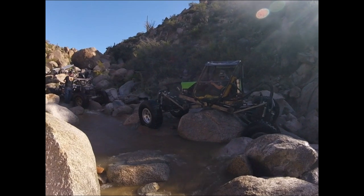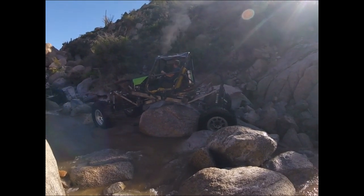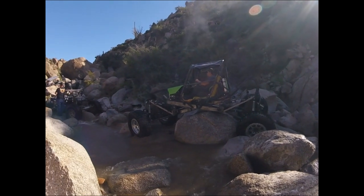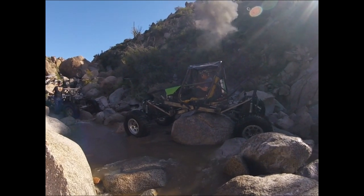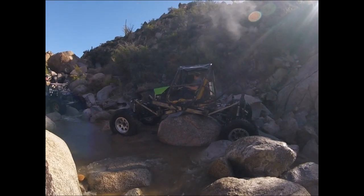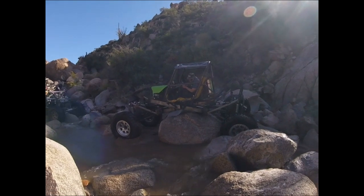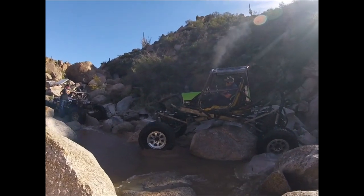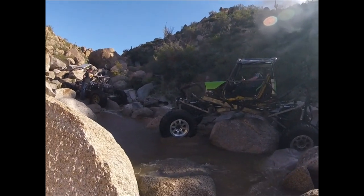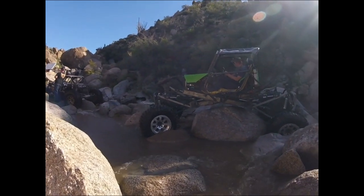All in all, I did break one of the shock tower arms that control articulation, but everything I see on there — for the way we beat it around in there — I think it's going to hold up pretty good. Everything looks fixable; I can reinforce stuff and make it stronger if need be, but right now it seems to be doing quite well.